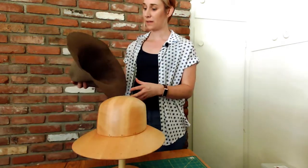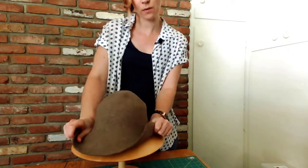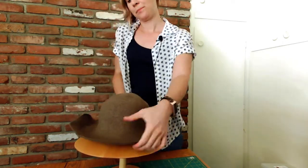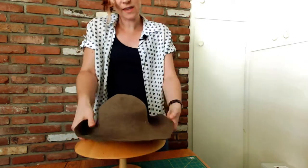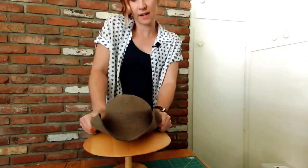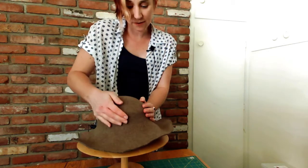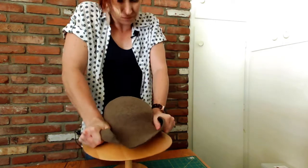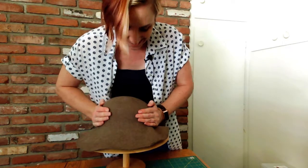Now my felt is totally soaked in the crown part, and I'm putting it over my hat block. I want to stretch it down — I'm going to pull right at the base of where the crown would be. You're going to turn your hat block and pull the felt as you go, trying to do this evenly, which is why I'm rotating it. I'm trying to stretch it until the bubbles at the top of the felt hood start to stretch over the wood and it takes the same shape. It takes a lot of elbow grease to really pull it down.